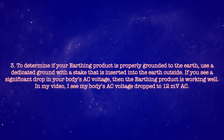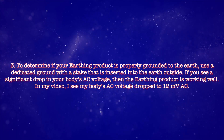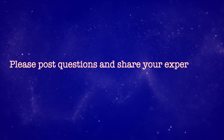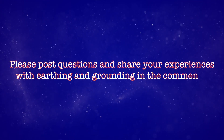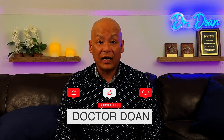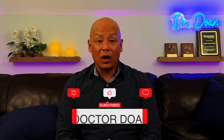In my video, I saw my body's AC voltage drop to 12 millivolts AC. Please post questions and share your experiences with earthing and grounding in the comments. Help me spread this important message, and to receive additional health tips in the future, please like, subscribe, and turn on notifications. Until next time, I wish you health and joy.